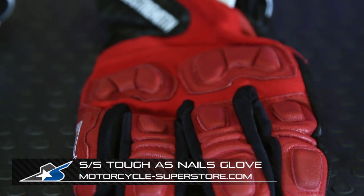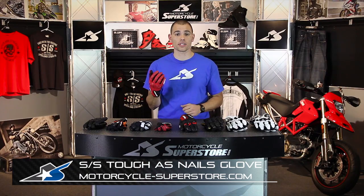Go ahead and check out the different colorways and sizes. You can find those at MotorcycleSuperstore.com, where you'll get super deals super fast.